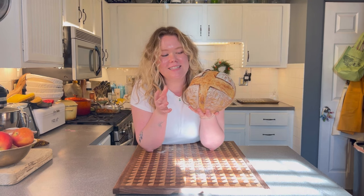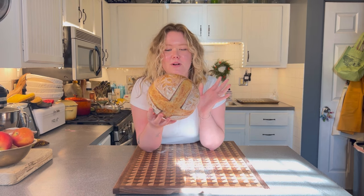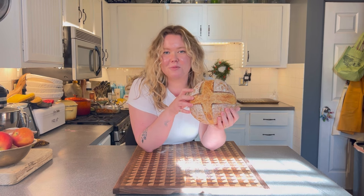Hello and welcome! This is my sourdough guide for beginners. If you're having trouble with your sourdough, we're going to talk about baking sourdough at home, keeping up with your starter, and different tricks that I've found that have really helped me on my sourdough journey. I want to preface this by saying there are so many different ways to do this.